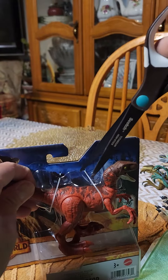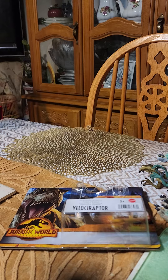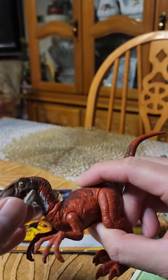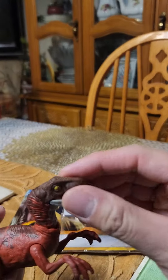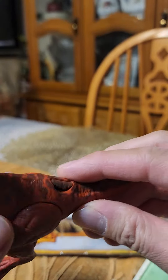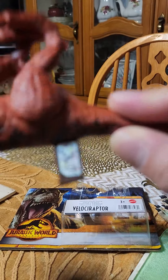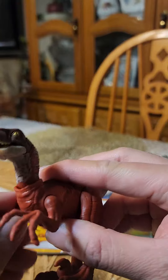Alright, let's open this guy up. Here he is — it's got a nice white lower jaw, a brownish maroon head, and look at those nice yellowish reptilian eyes. It's got a nice red color, and then we have that skin feature there. There you go — that's the Red Velociraptor.